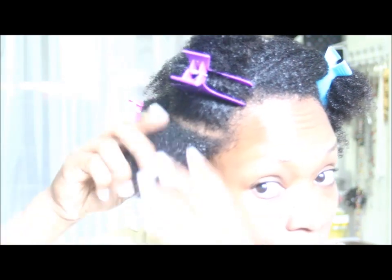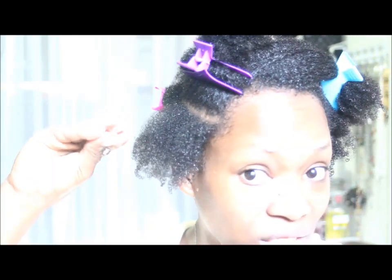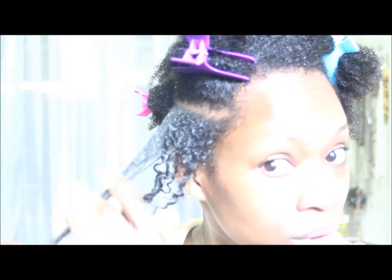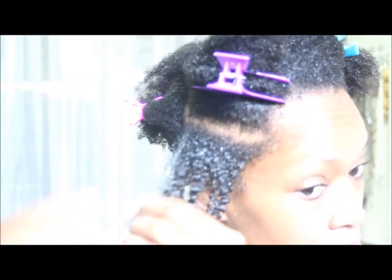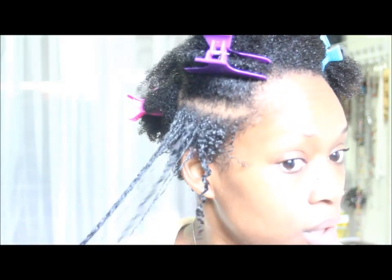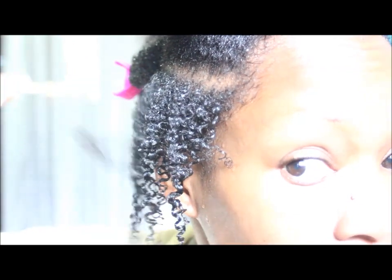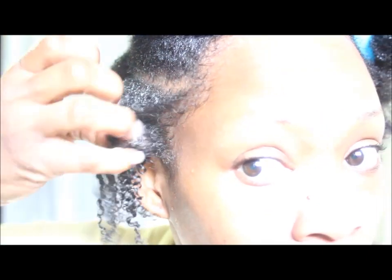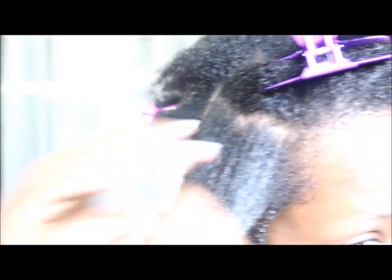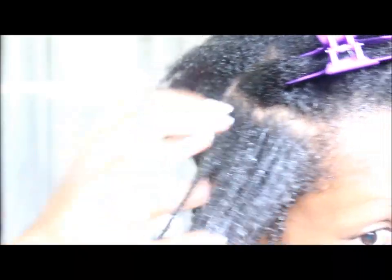I'm going to take section by section and just apply the gel — so here it is before. I am using a generous amount of gel and just smoothing it on and then raking it through. When you're done smoothing it out, you just kind of rake your fingers through.